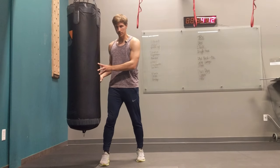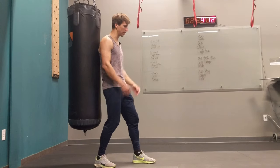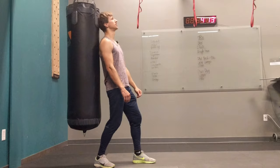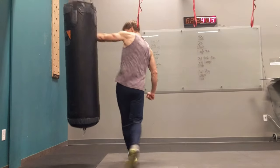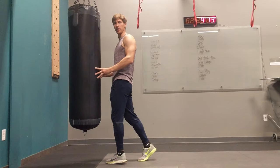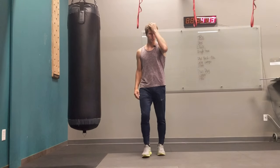A very effective thing is also, if the opponent is behind you and he grabs you, first you hit with the back of your head, and then you can do a swinging back arm and hit with the back of your arm, with your forearm. So that's short technique. Thank you.